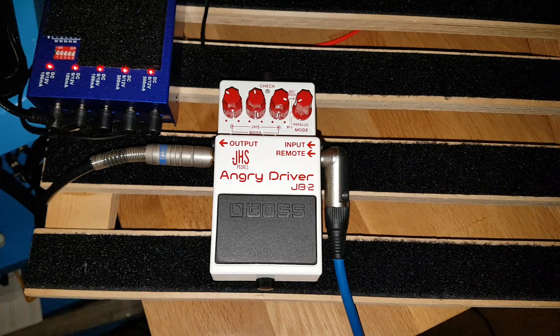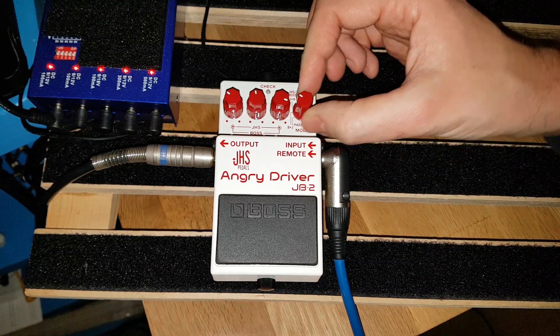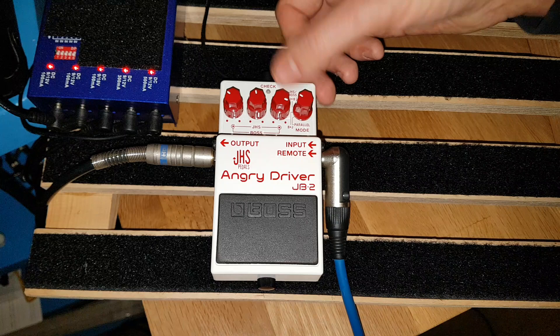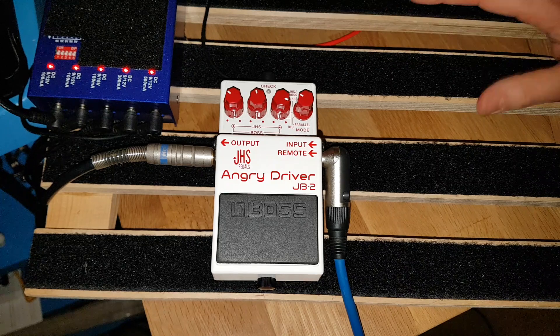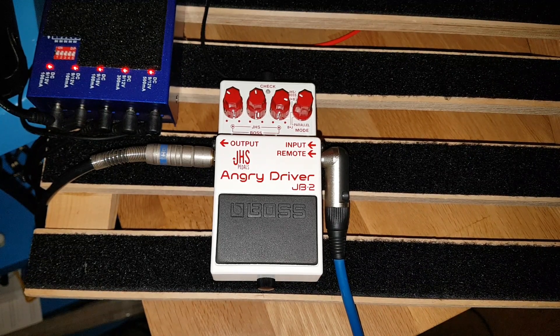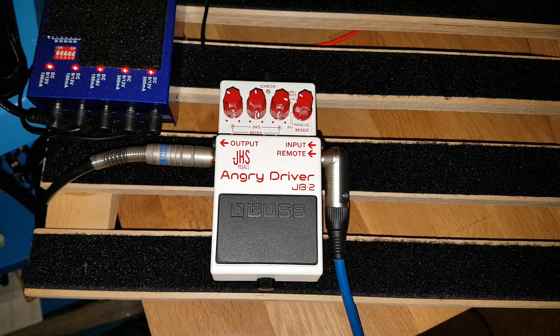I was thinking the Angry Charlie side was going to be more of a ripping, screaming distortion, which it might be with humbuckers — I'll have to try a different guitar. I'm keen to try again with a different guitar to test that theory. But yeah, I like it — it's pretty dang good, especially the parallel mode. I think the JHS-into-Boss setting was probably my favorite sound of all using this guitar. Sorry this was a longer video than intended — I was thinking it'd be about three minutes. But hey, this is me — see you guys.